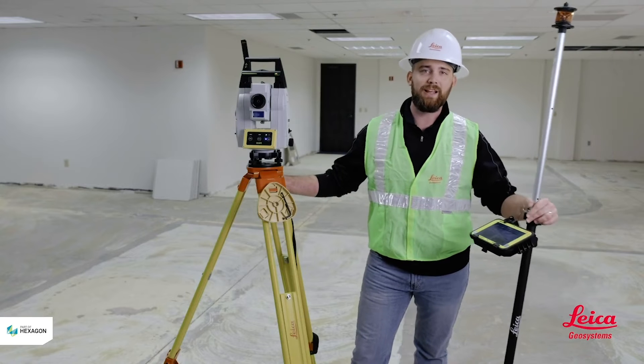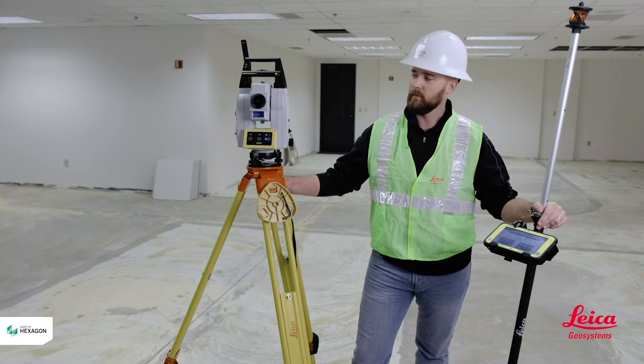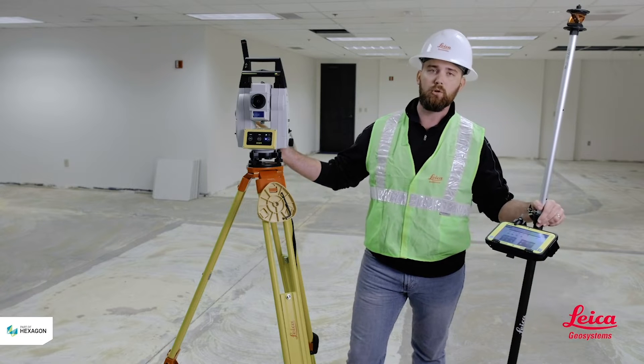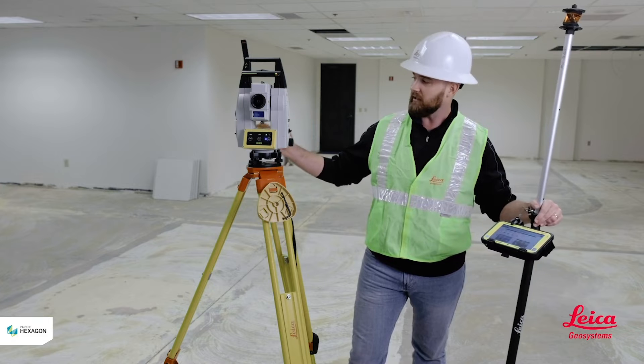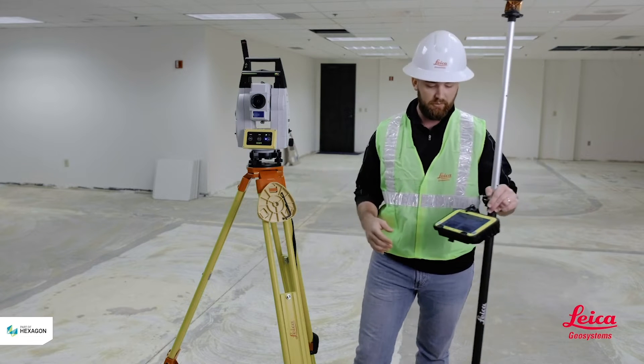Hey guys, this is Kyle Wahlberg from Leica Geosystems and today we're here to talk about stationing your tool. From the total station's point of view this is the most important aspect. If your control points, your grid line, your station is inaccurate, your whole layout is going to be inaccurate. So let's get into it.